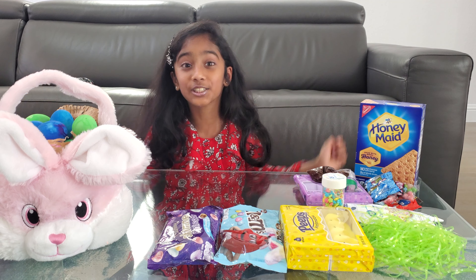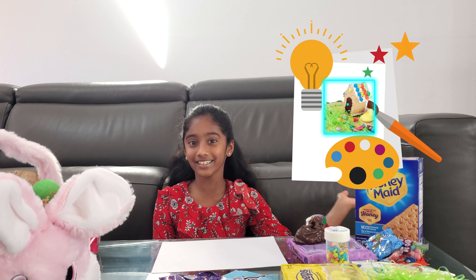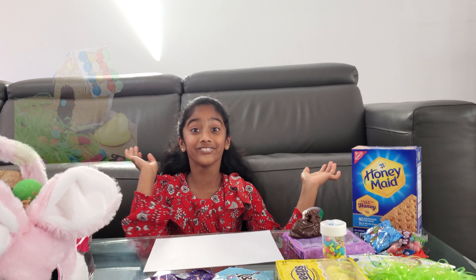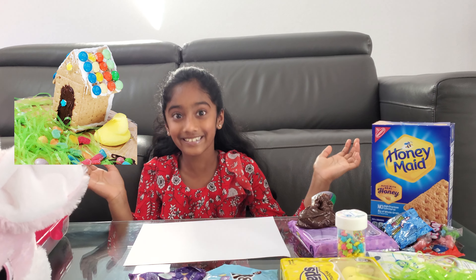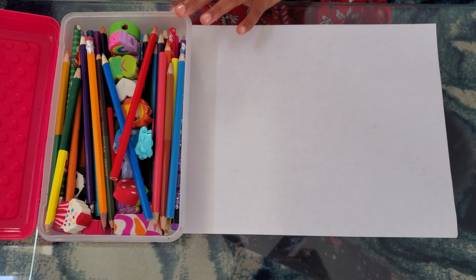Hi folks! Welcome back! Today we are going to be doing an Imagination vs Real Easter gingerbread house! So let's get started.